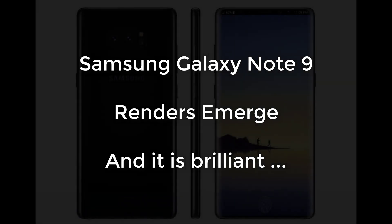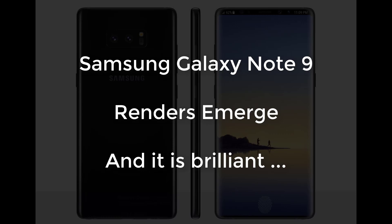Hey there, Saki here from Saki Tech, and in today's video we're going to be talking about something from the future. We have been talking about the Samsung Galaxy Note 8 a lot lately, especially because it is the next big thing around the corner.